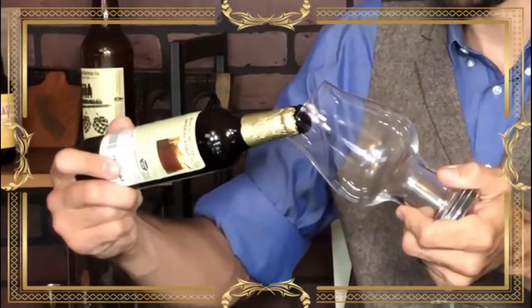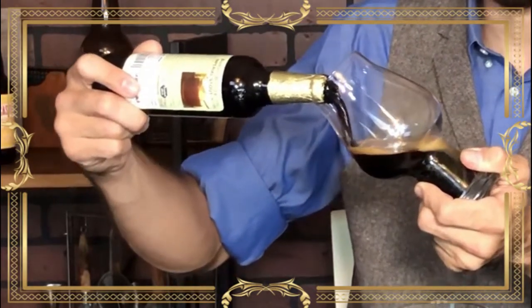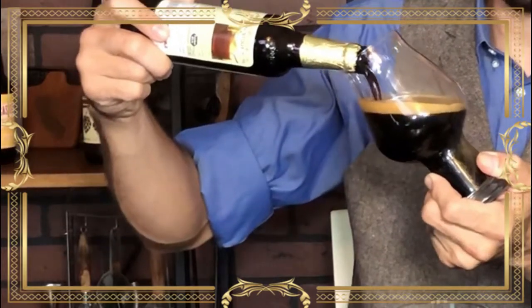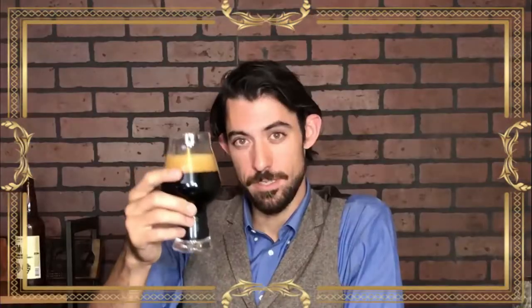Pouring a stout from a bottle and pouring a stout from a tap are very different things. I tend to angle my glass and pour in slowly, whereas a proper bar will have what's called a slow pour spigot, which will pour the stout at the correct temperature and rate to make sure that you don't foam up too much or not get the flavor you're looking for. That looks beautiful.